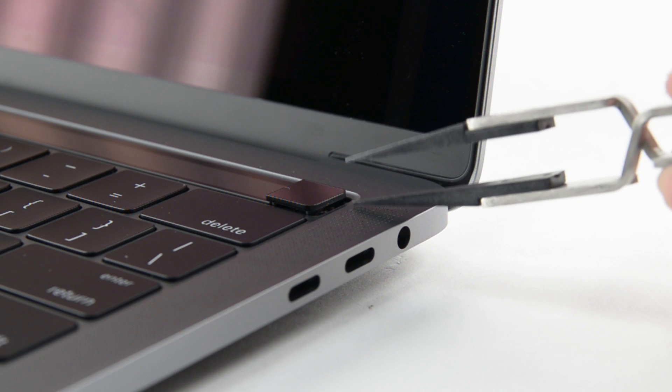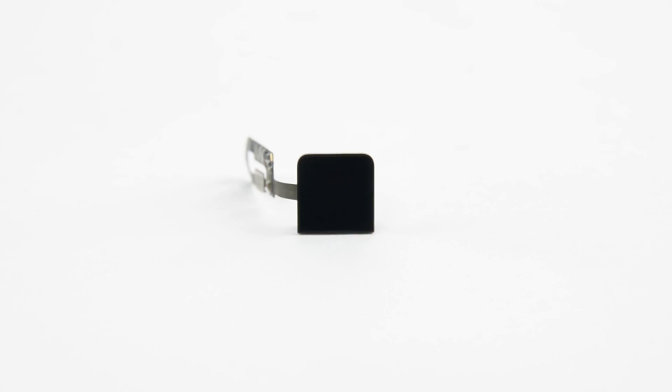We've seen fingerprint scanners on laptops for quite a while, but this is the first time it's been on the MacBook Pro. We pinch off the sapphire crystal plate and take a look at the hardware consisting of a button coupled with capacitive sensors. Yay for biometrics!